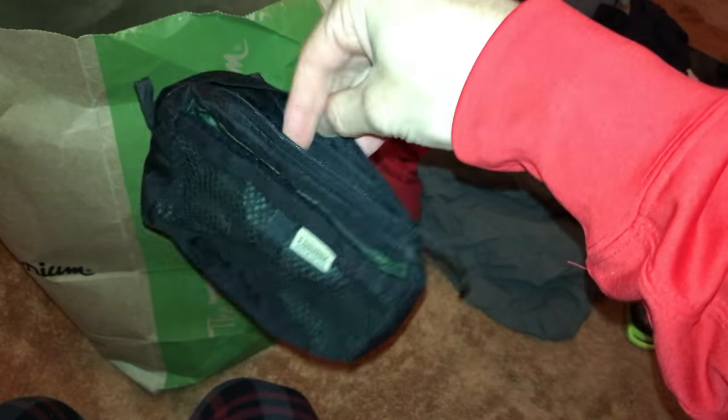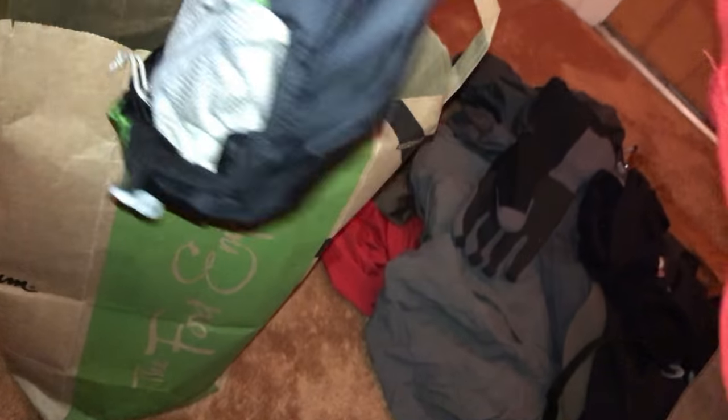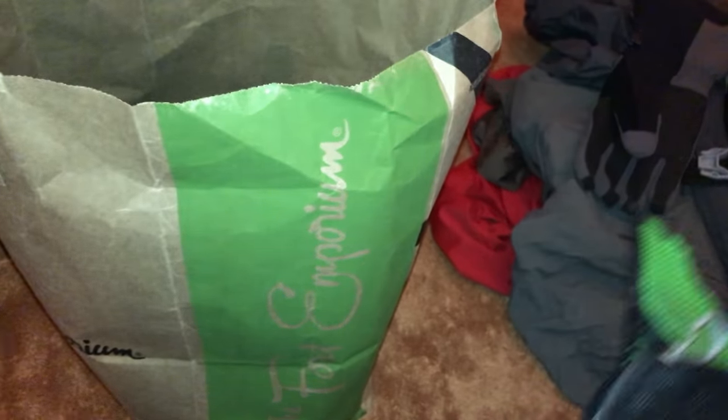A stuff sack for my tent poles — I ended up just putting them in the side mesh pocket of my Exos, so that wasn't needed. A little chest pocket — I didn't really need it; the Exos shoulder straps have little pockets where I put snacks and my phone. I found the sternum strap not useful so I took it off. I took the brain off my pack — the extra organization wasn't worth the weight. I also cut my hip belt off — I don't recommend that.